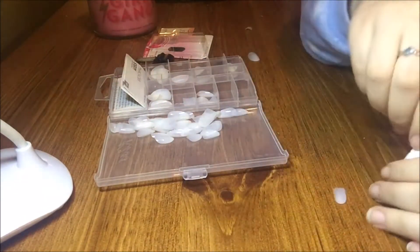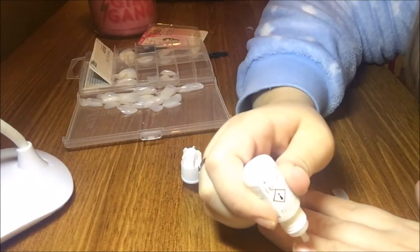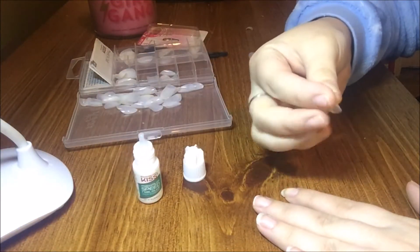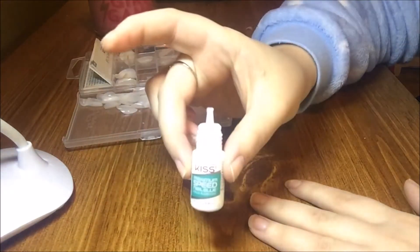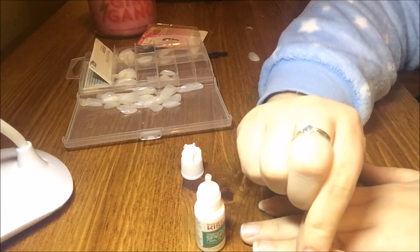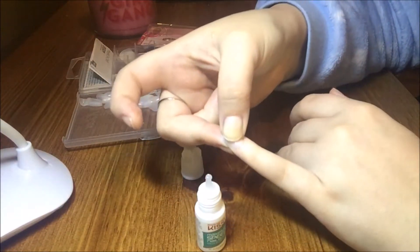Here's the pinkie nail. I did have a set of these on last night but they fell off, so I'm hoping that these ones don't. Maybe if I just apply more pressure and use this glue — because I was using the one with the brush. I'm using a lot of glue and just pressing it down, hoping it stays on.